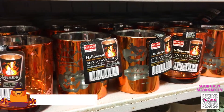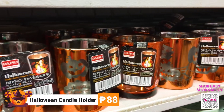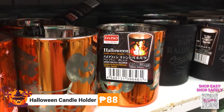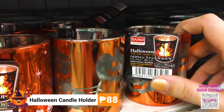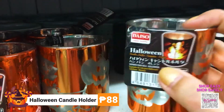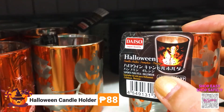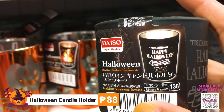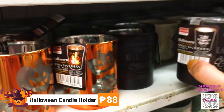These Halloween candle holders are also useful as display items for your Halloween theme party. If you have tea light or LED lights, you just put it inside and it will light up. The black one has its own unique design. This one is for 88 pesos.